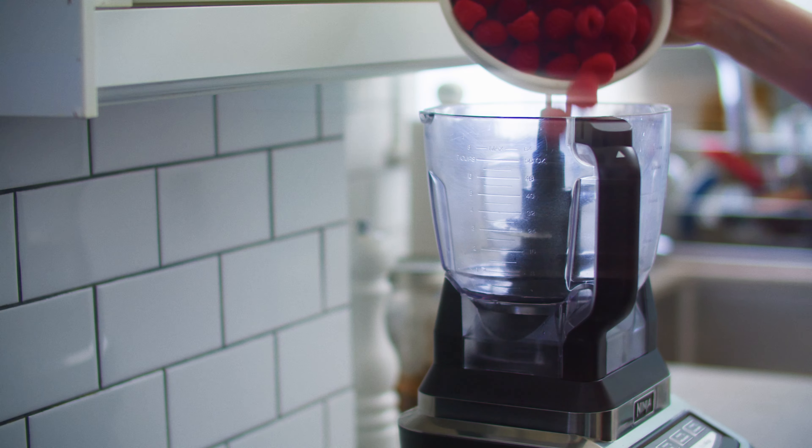Spoon it into the frozen tart shell and create a series of pleasing swoops with the back of your spoon. Transfer the tart to the freezer and forget about it until the next morning at least — you want it good and solid.